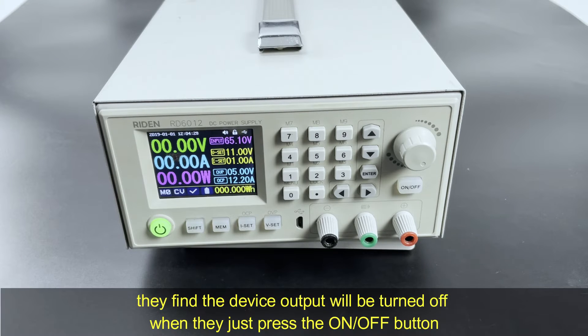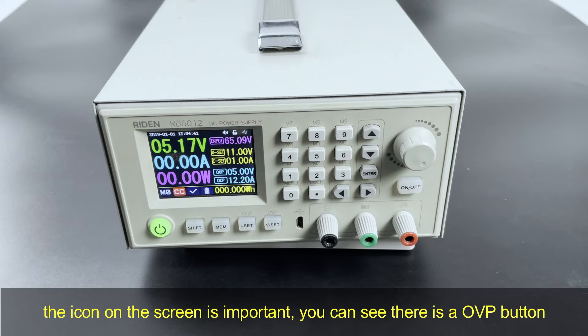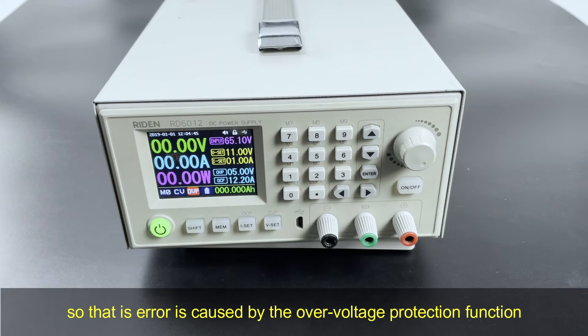Users find that the device output will be turned off when they just press the on/off button. The icon on the screen is important — you can see there is an OEP button. This is the error caused by the over-voltage protection function.